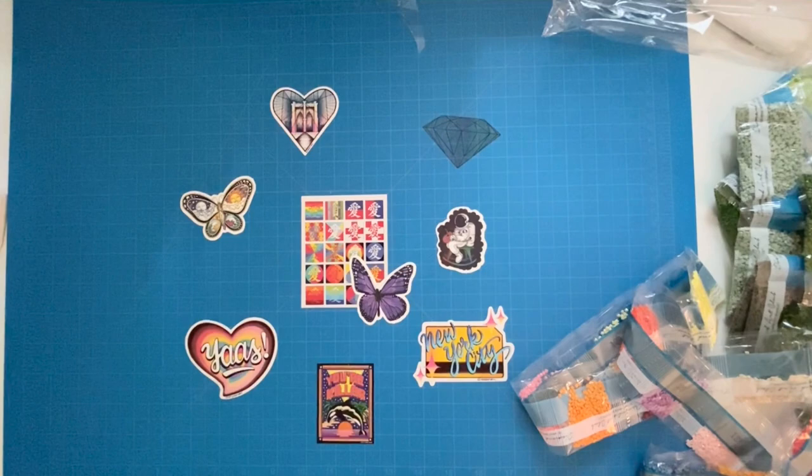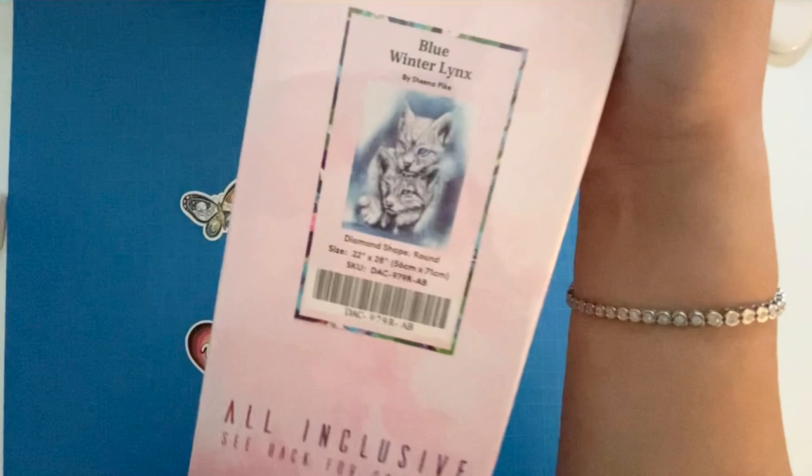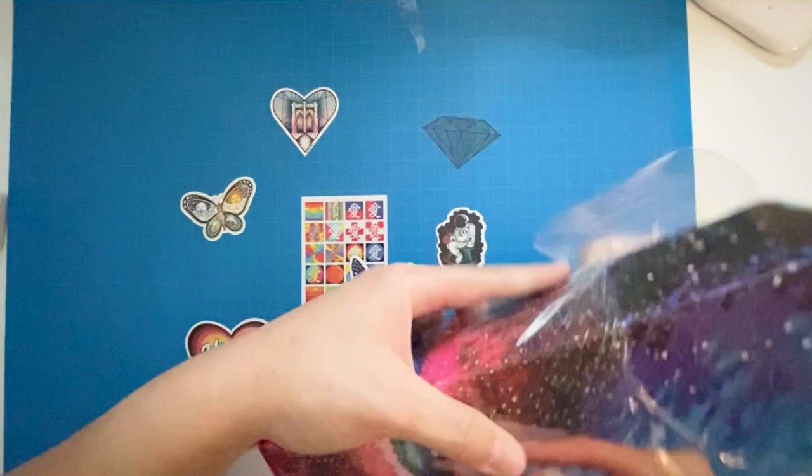Alright, let's move that out of the way and open up the next kit. This one is a round — the Blue Winter Lynx by Sheena Pike, and the size is 56 centimeters by 71 centimeters. This cute little lynx is very wintery and blue — looks really pretty.